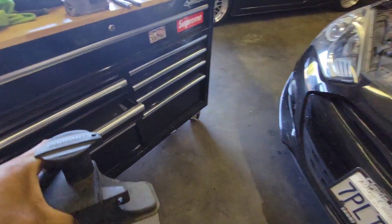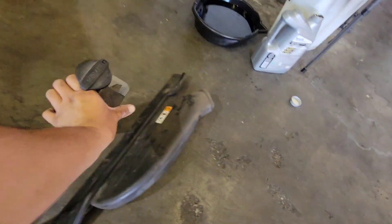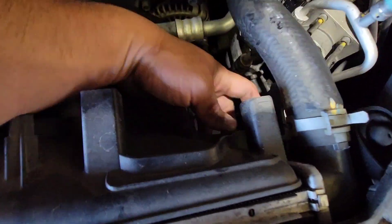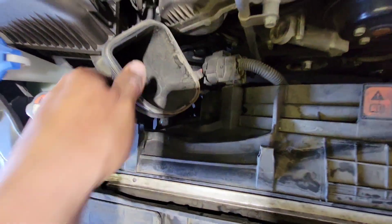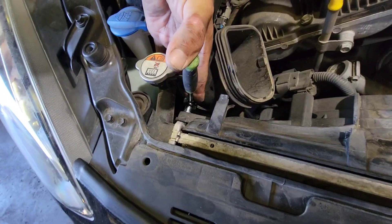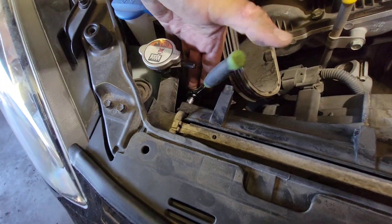This has coolant so we'll just sit it like that. That exposes so much more. Now we have a 10 millimeter right here and another 10 right here. Hopefully this air intake is not in the way and I'm able to get it out with a quarter inch ratchet.